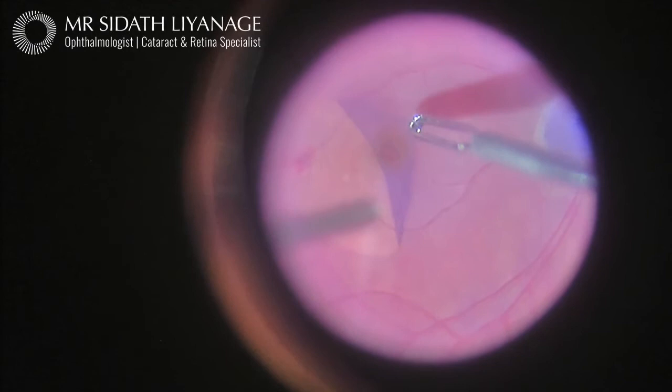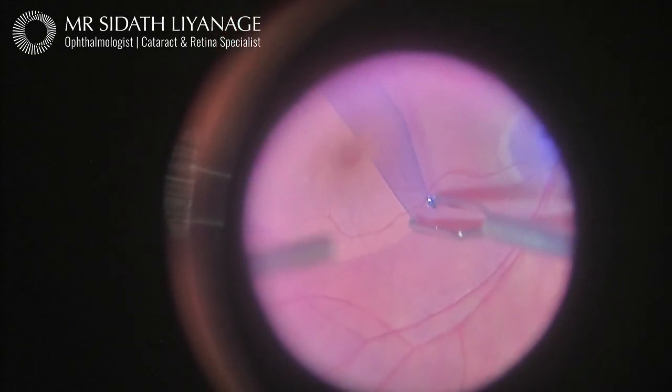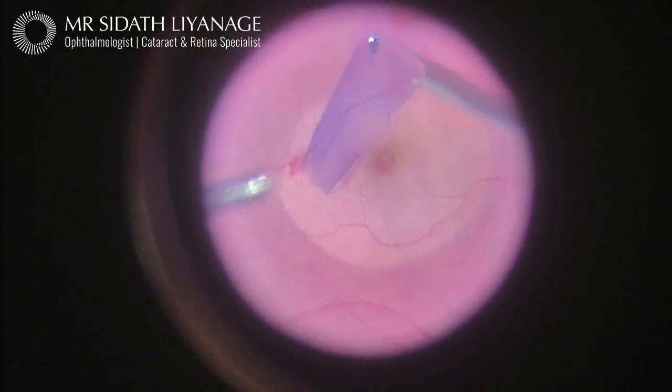This is a very magnified view. To give some perspective of the distances involved, this macular hole measures approximately half a millimetre. The membrane is a few thousandths of a millimetre thick, and I am keeping my forceps less than a millimetre above the retina.